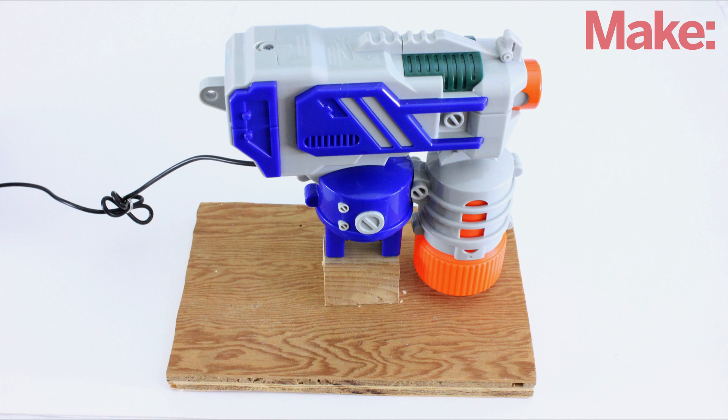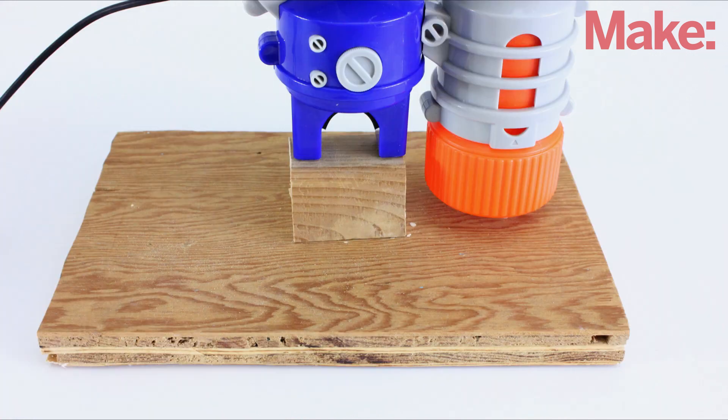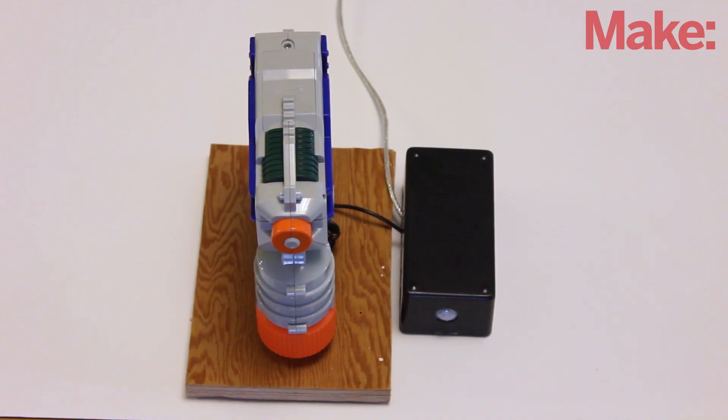The last thing that you need to do is set up the gun on a platform. I just attached mine to a small wooden board with a pair of long machine screws. And your motion activated gun turret is now complete.